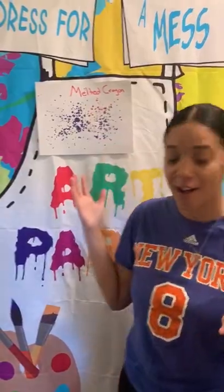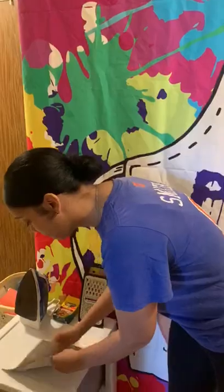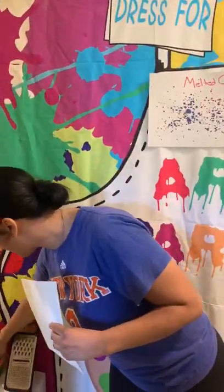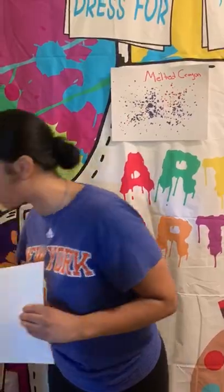We're going to do melted crayons. All we guys need is white construction paper, a shredder, and crayons.